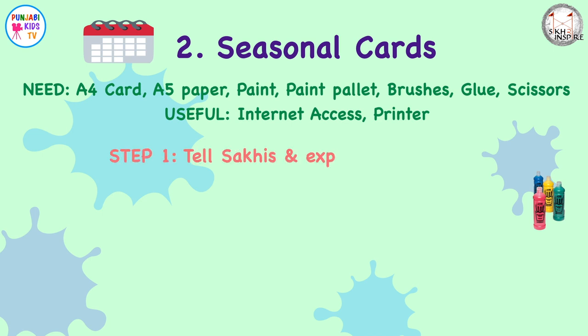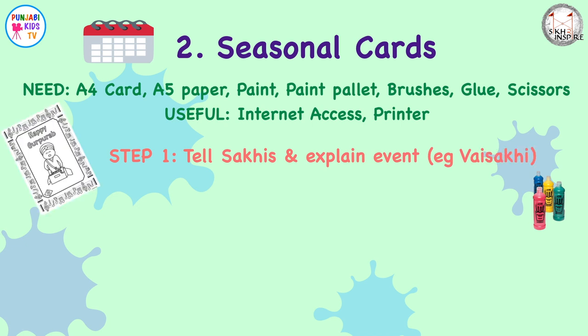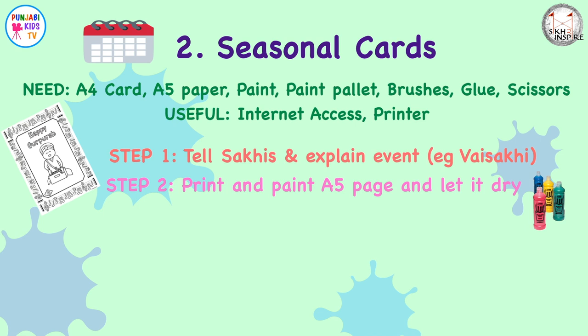Step one: tell or explain the event that you are making your seasonal card for. For example, if you're making Vaisakhi cards, talk about Vaisakhi — what happened, when did it happen? Check out the description below this video — I've put in some useful links for different Sikh events that you could potentially make cards for, and also links to help you describe and explain them. Step two: paint on the A5 page and let it dry. Kids can paint wherever they want, or you can direct them with a printout — links again below in the description.